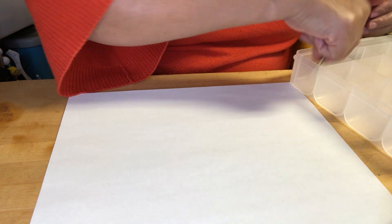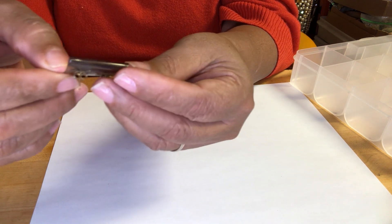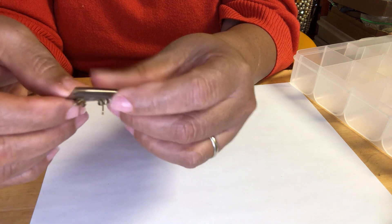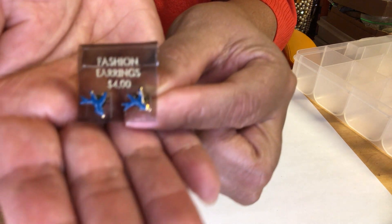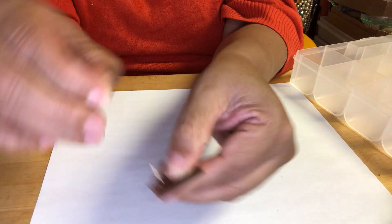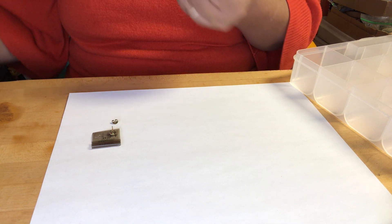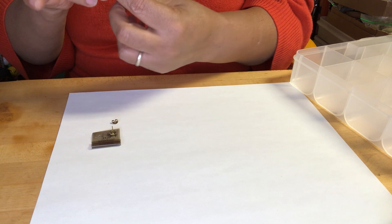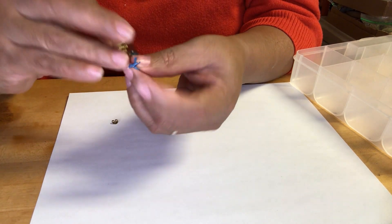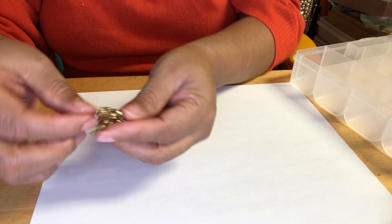Then I got these little enamel post earrings — these are hearts, and these look like hummingbirds. It says 'fashion earrings, four dollars,' and these are the original cards. Sometimes it's good to inspect them because maybe someone just reused a card they had. Make sure you inspect them — maybe you can find some gold earrings attached to a fashion earring card, something that could be useful.